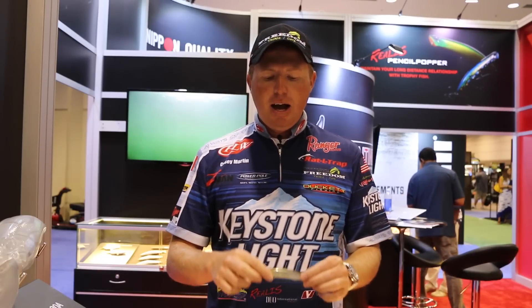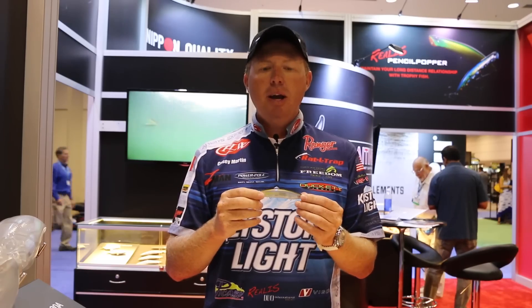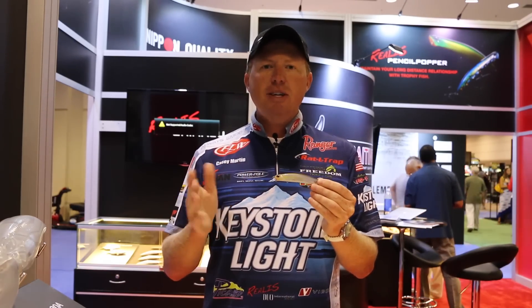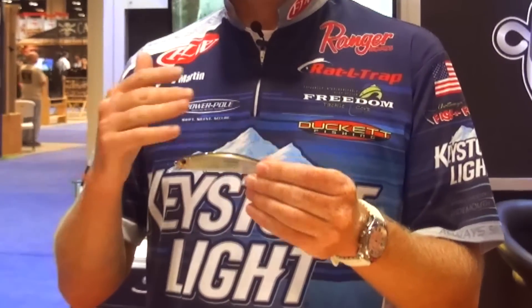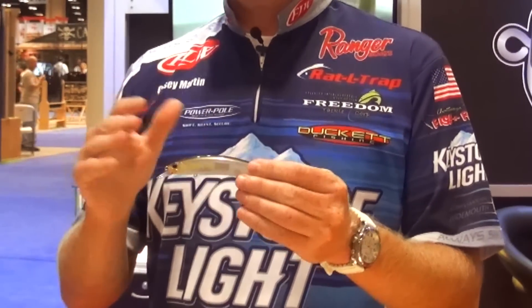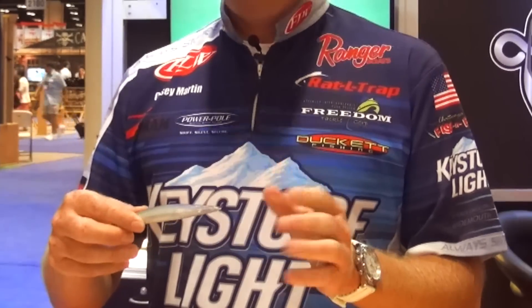If you're fishing more sunny conditions where it's warming and the fish are getting ready to spawn, I'm going to go to a 120 series. The 120 is going to dive about four to six feet. Again, it has a great weight transfer system, and you can control the depth by the length of your cast and also the line you fish. So if you want to go four feet down, you can put this on about 10 to 15-pound fluorocarbon, and it'll get you there on those sunny days.